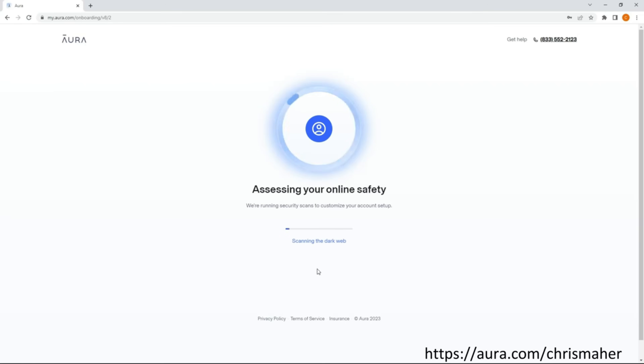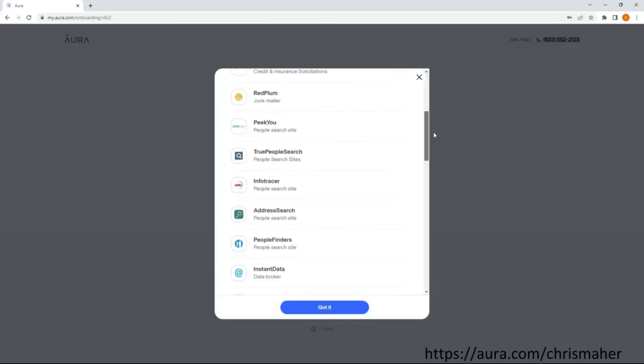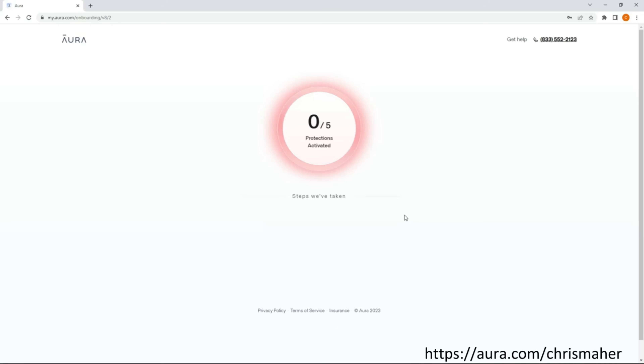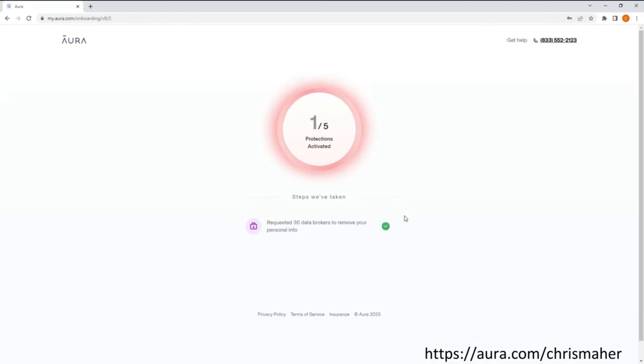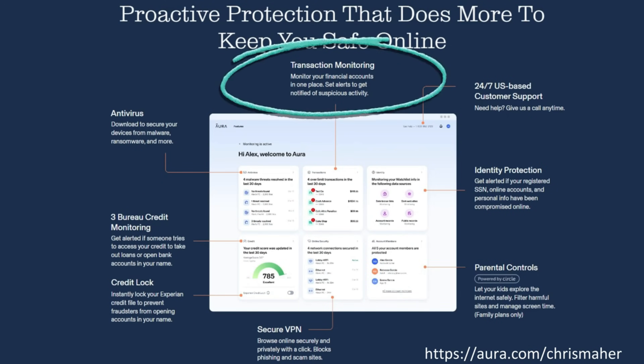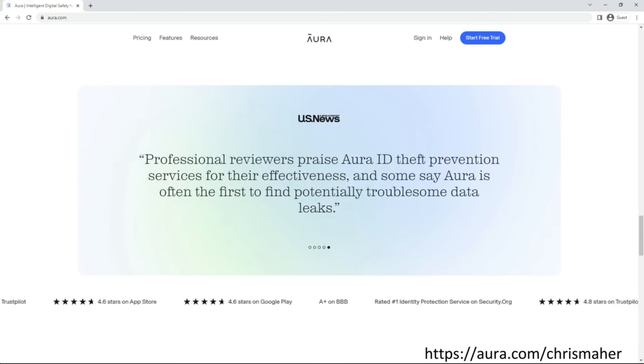I want to thank the sponsor of today's video, Aura. During their free 14-day trial setup, one of the many things they do is scan the internet for data brokers that have your personal information. These data brokers make a fortune selling your information to spammers, scammers, and other entities. Aura found 30 such instances of my personal information, then with one click sent out notices to have it removed — which companies are legally required to do when asked. Their all-in-one platform offers antivirus protection, credit monitoring, credit lock, financial transaction alerts, secure VPN, identity protection, parental controls, 24/7 US-based customer service, and much more. I'll leave a link in the description to start your own free 14-day trial.